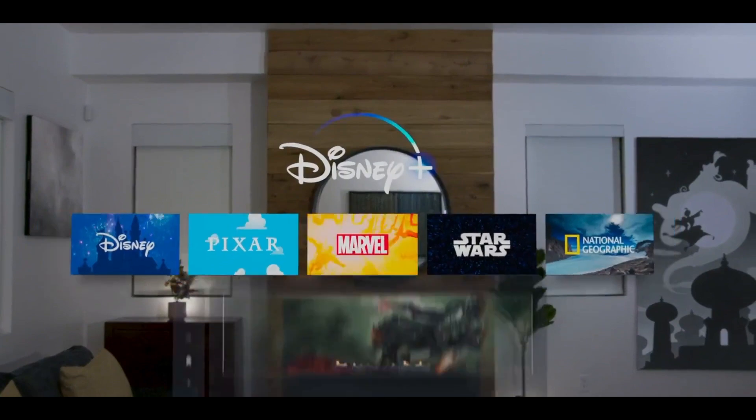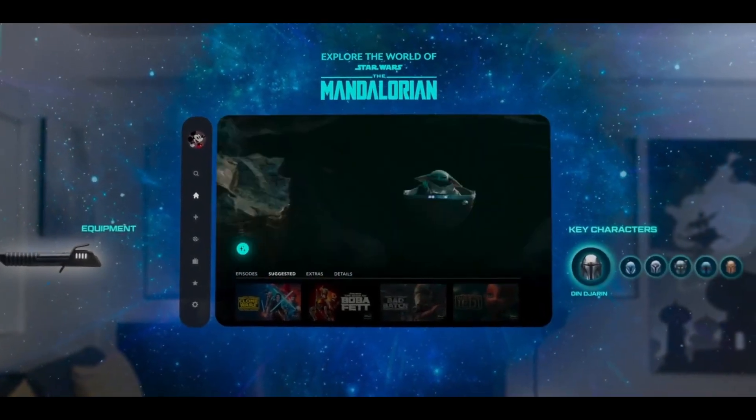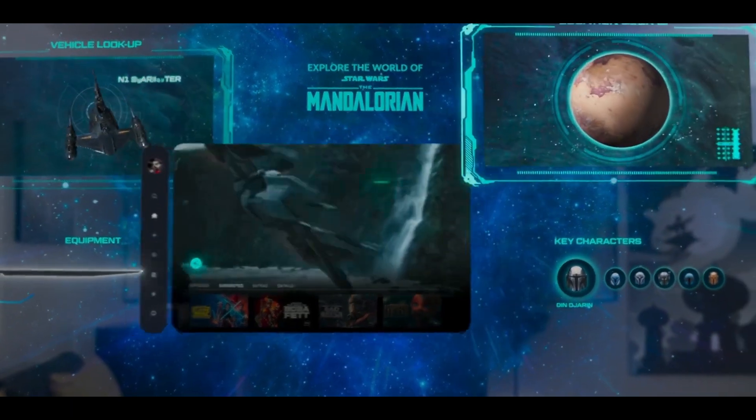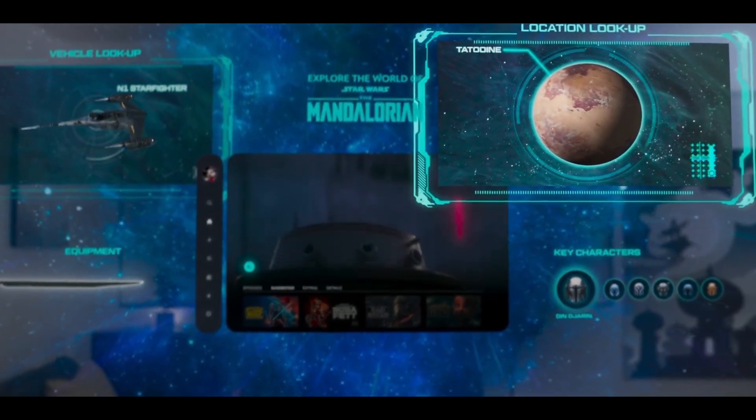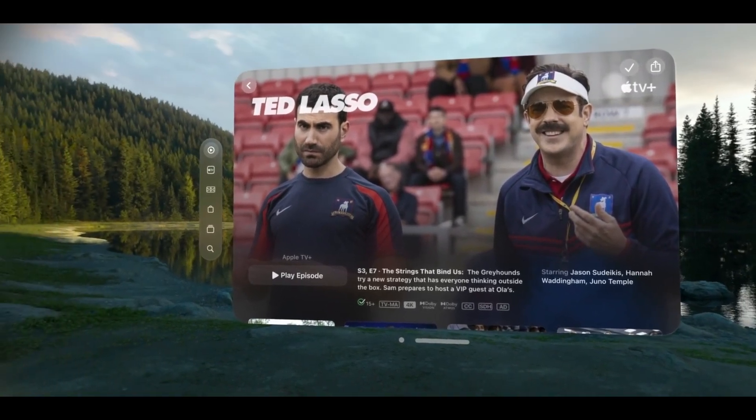For example, Disney, sports networks, movie makers, and directors can now make experiences customized to the Vision Pro. Imagine watching a movie in full immersion with dragons flying by — how cool would that be? The tech world is absolutely progressing at a rapid rate. Let me know your thoughts in the comments below about what you think of the Apple Vision Pro, and I'll see you guys next time.